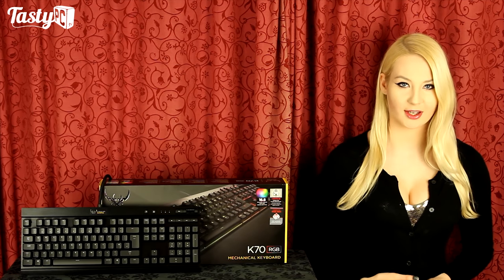Hey, I'm Nan from KCPC.TV, and today I'm going to take a look at the Corsair Gaming K70 RGB Mechanical Keyboard, which is a fully mechanical keyboard that uses German-engineered ceramic switches and has RGB backlighting.